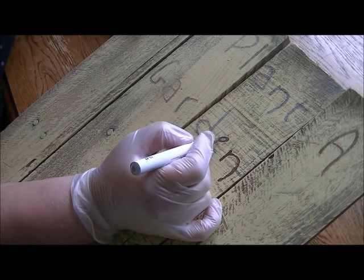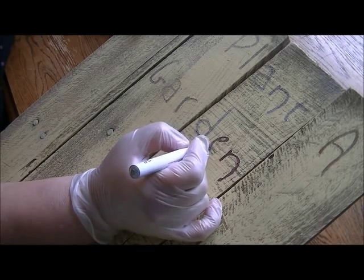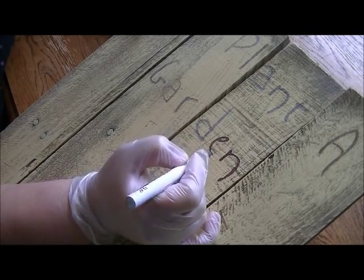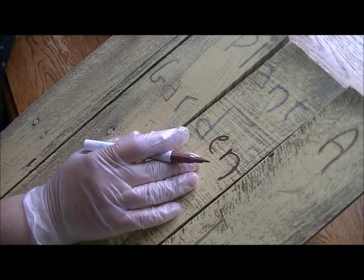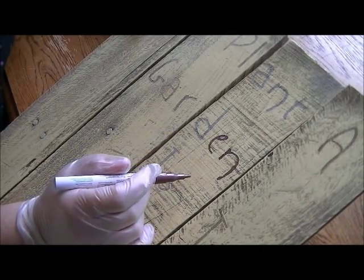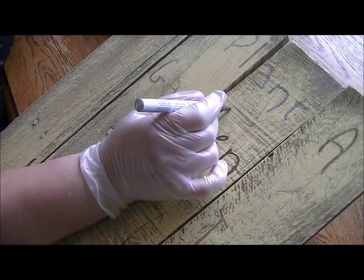I'm going to go ahead and do all of these letters and get my sign completely painted. Then I'm going to go back over this with a little bit of sandpaper, because the overall look of the sign is worn and I don't want these letters to be so perfectly colored.